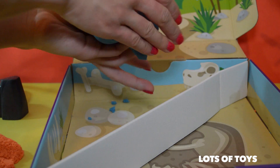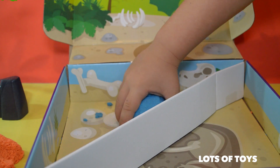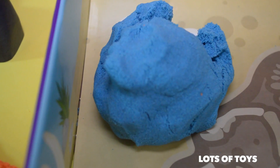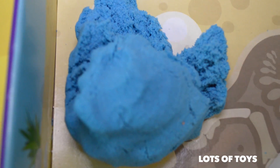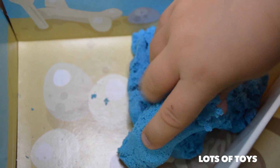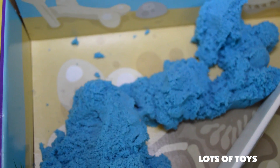You can shape it into a ball and it stays together. And we can throw it — it never breaks. Look how it oozes and it breaks apart so nicely. Kinetic sand is amazing! You can also break it yourself — it's so cool.